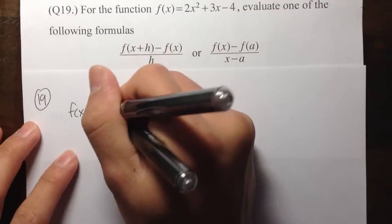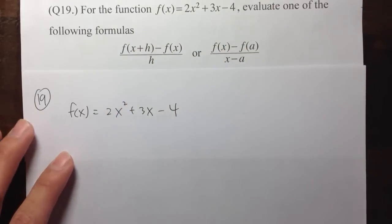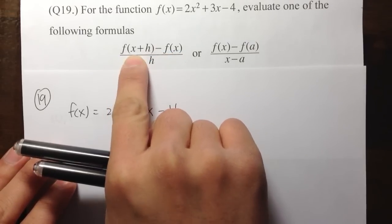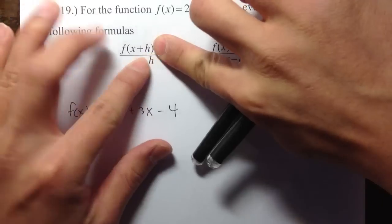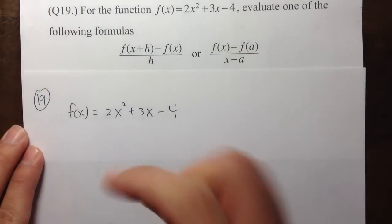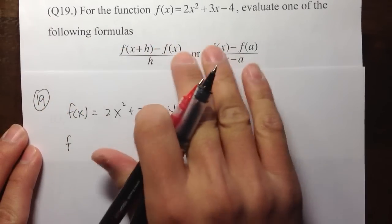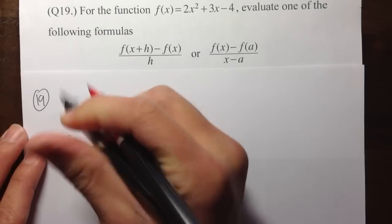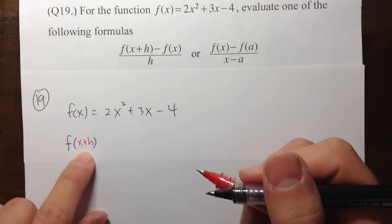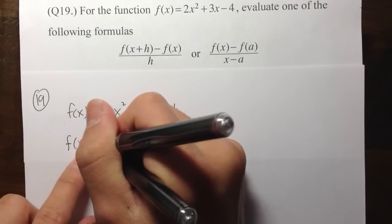Let me write down the function. f of x — we know this is equal to 2x squared plus 3x minus 4. So on the first formula, what I need to know is f of x plus h. If I just cover everything else, I need to find out what f of x plus h is first.